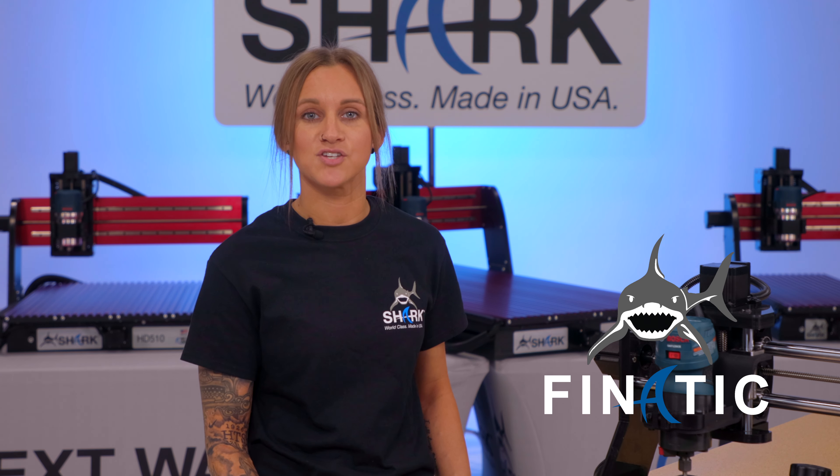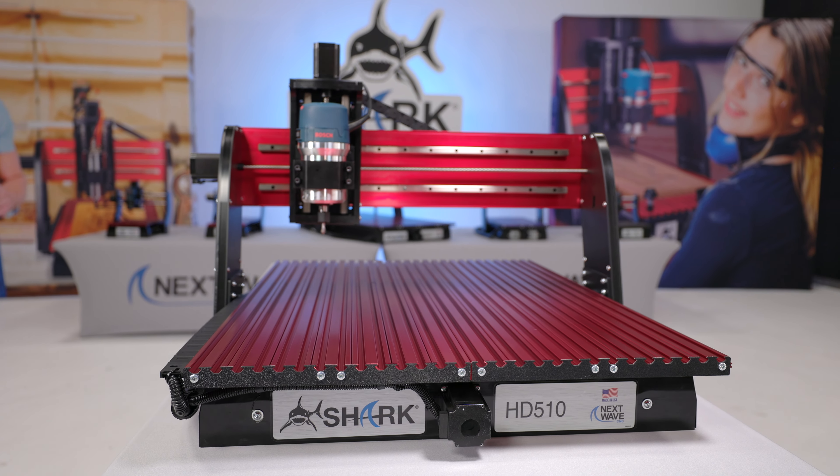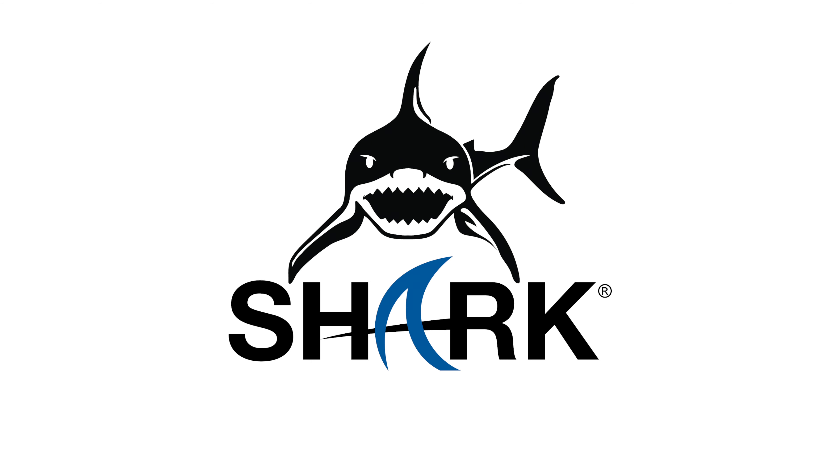I guess now you would consider me a Shark fanatic, because I'm already finding reasons why I need to upgrade to an HG series Shark. Shark CNC's — world-class, made in the USA.